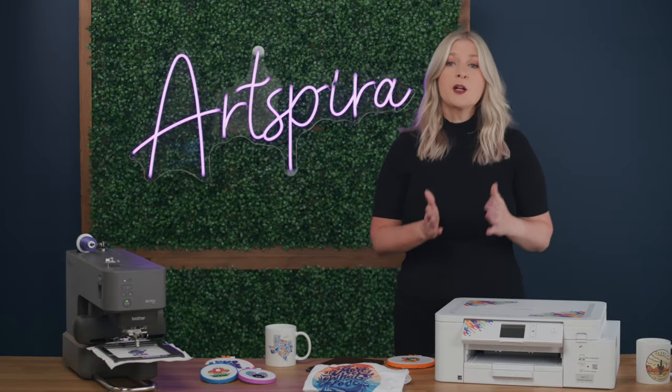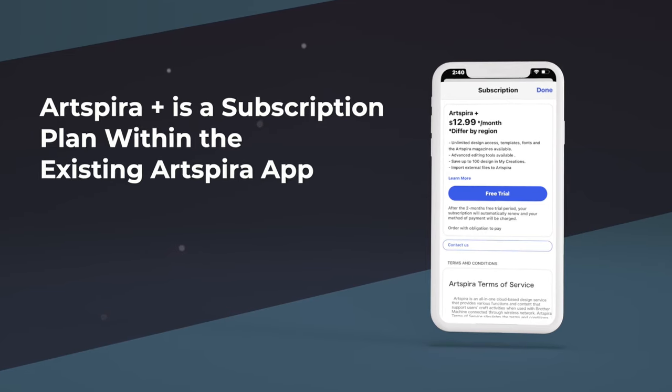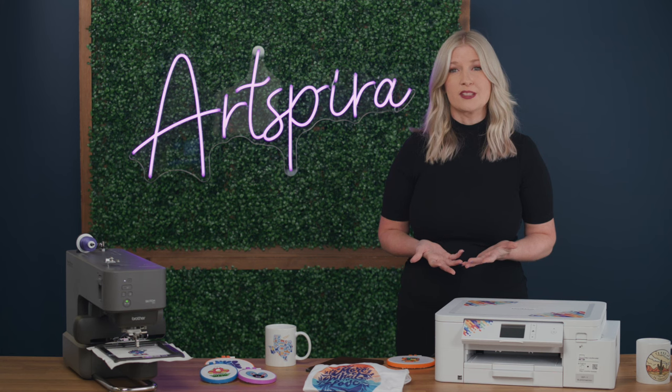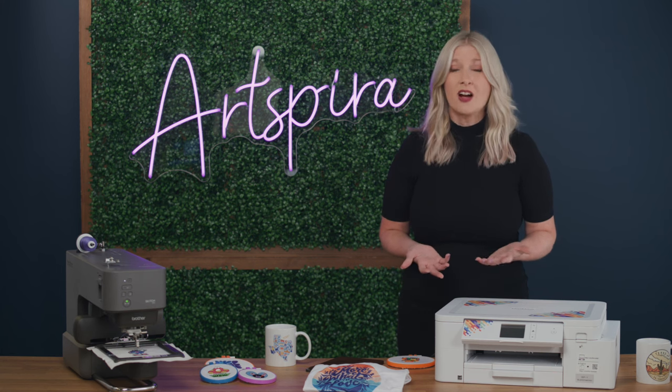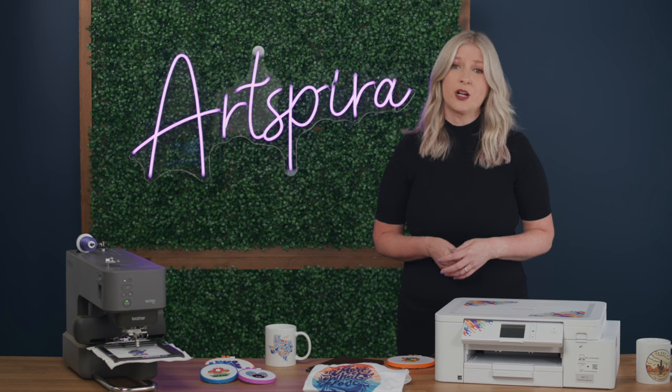The free version isn't going away. And unlike other design platforms, you are not required to purchase the paid subscription plan to continue using Artspira. Artspira Plus is simply a subscription plan within the existing app. However, the tools and capabilities plus the additional designs you receive under this plan would easily cost between $20 to $50 if you had to purchase individual software or apps for each tool. With Artspira Plus, they're all in one place, accessible for less than $13 a month.